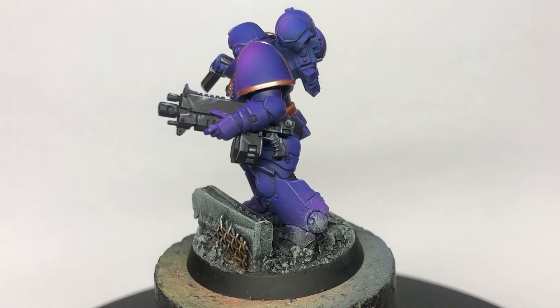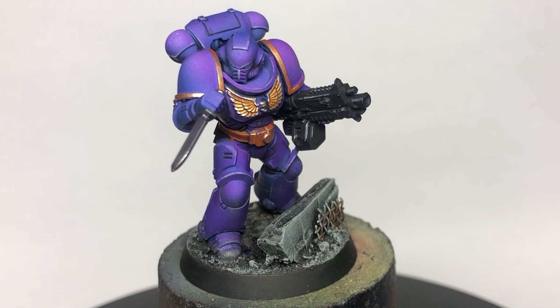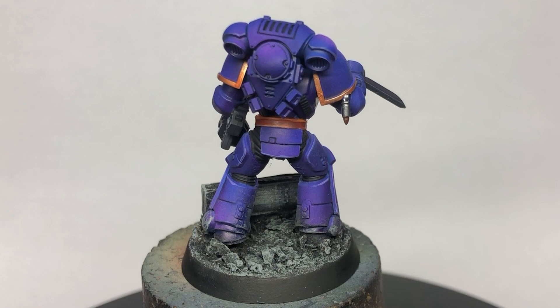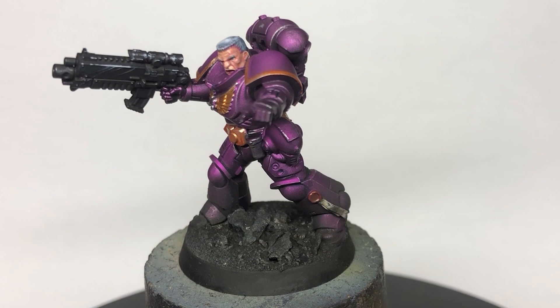Finally, something that really is purple. If the red figure is my favorite, this one is the most practicable for an Emperor's Children army — this would be my go-to method for getting their armor done. I just love how rich and bluish the shadow tones are, and how punchy and pink the highlights get. Slaanesh, I hear your calls, but my pile of shame is too big for now.